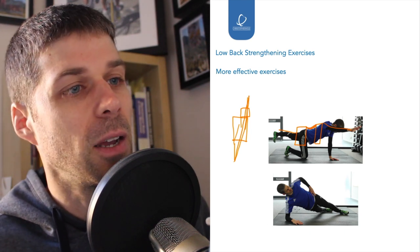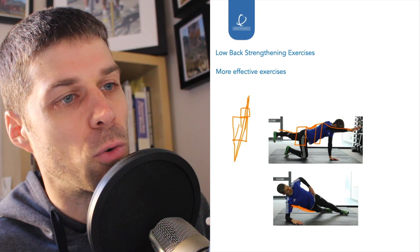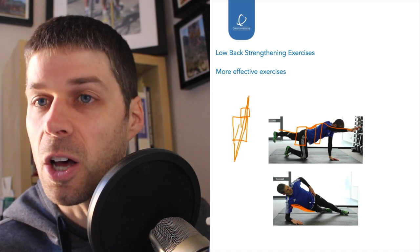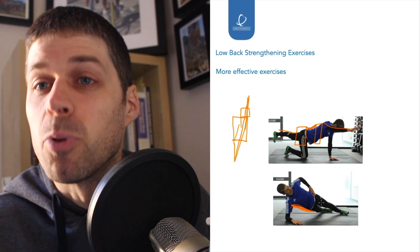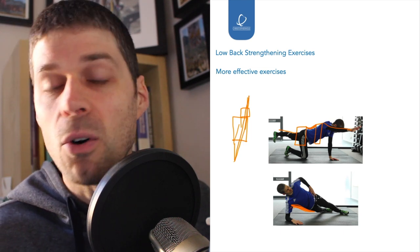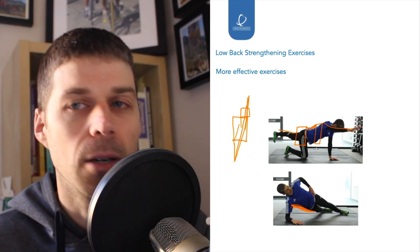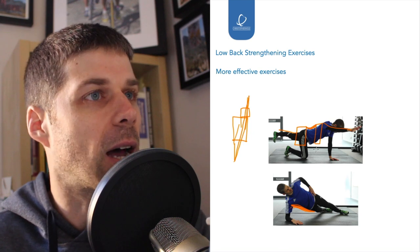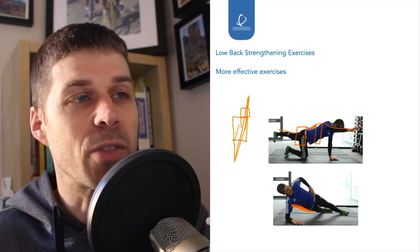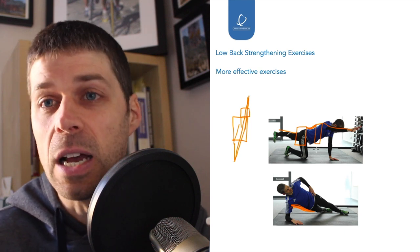We've then got the side plank, where you can get latissimus dorsi involved and glute medius on the outside involved — stabilising the whole area through the ribcage, across the lower back, and into the pelvis. We could add a bridge for more glute activation, and there are ways of activating latissimus dorsi as well. And then, taking it further, you'd start looking at standing good mornings and certain forms of deadlift, choosing these exercises more specifically according to types of lower back pain.